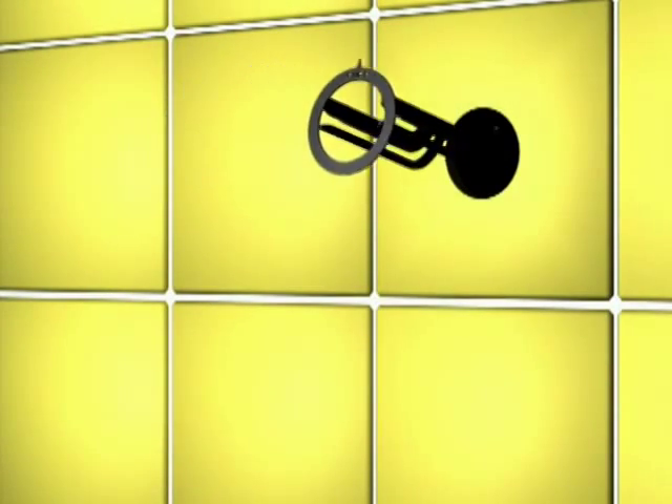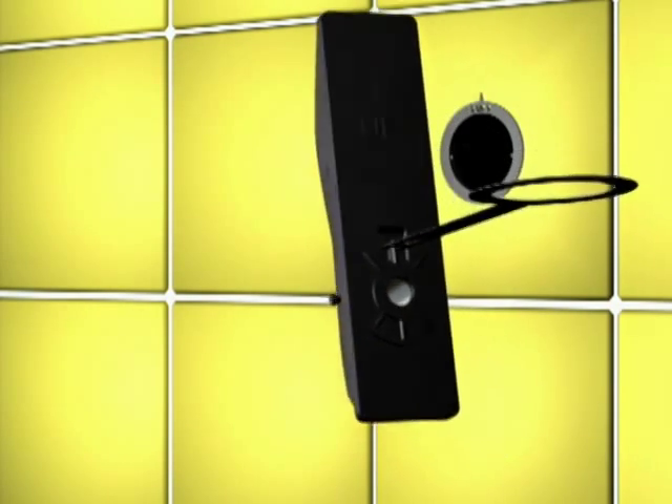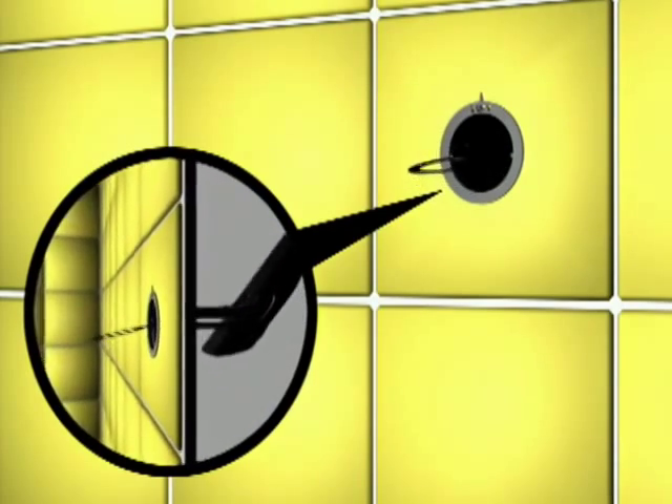But Secure Mount Anchor's revolutionary design streamlines the installation process, making it easy and secure to install anywhere on the wall. The Secure Mount Anchors provide grab bar installation that is easy, secure, and versatile in that it allows you to install a grab bar anywhere on the wall.